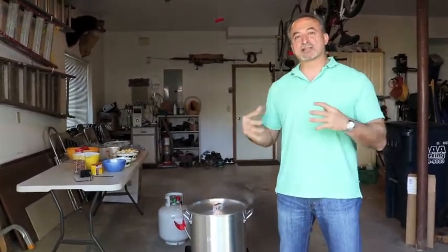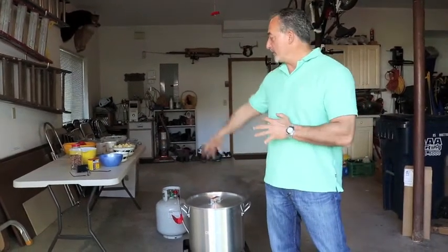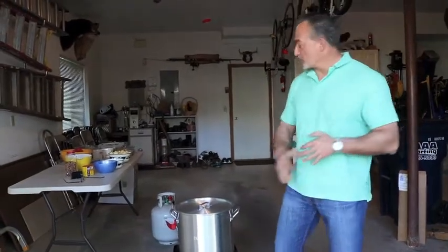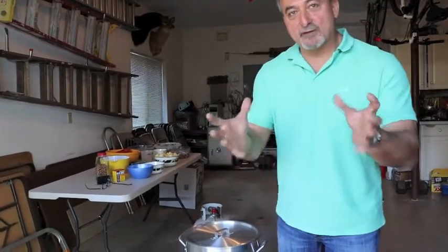We're going to let that simmer and bring it to a boil. Once we bring that to a boil we're going to add the potatoes. I've already done this to speed things up. Once the potatoes cook for about 10 minutes and the water starts to boil again, we're going to add the kielbasa cut in pieces, the chorizo, the onions quartered, and lots and lots of garlic.